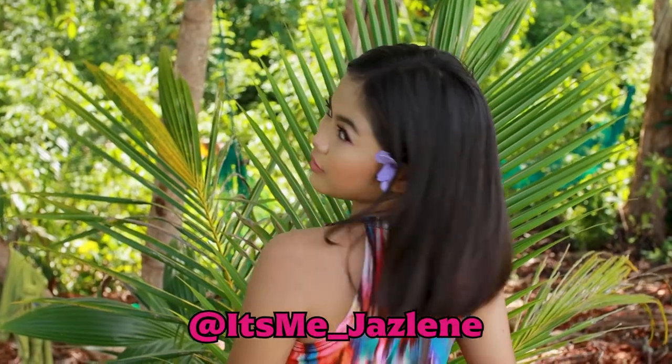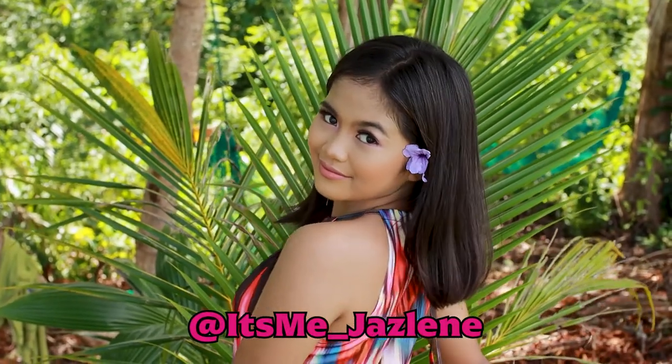Today we're going to be shooting some fun light-hearted digital art. We're going to be doing a photo manipulation piece, and I have an absolutely lovely model with me. Hi everyone, my name is Jasmine McPagallo. And if you want to check her out, there will be an Instagram link down in the description.